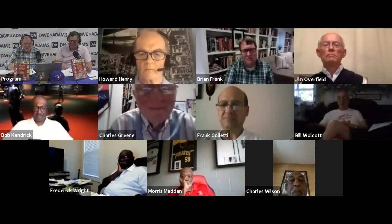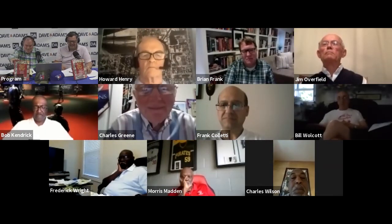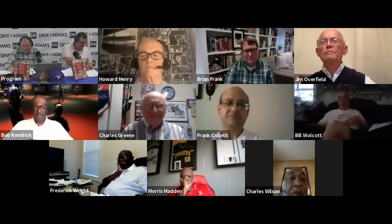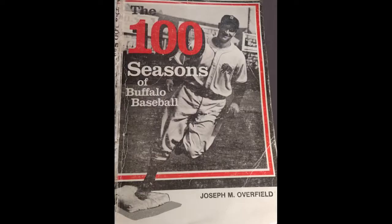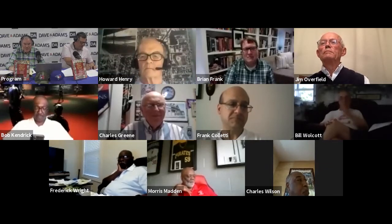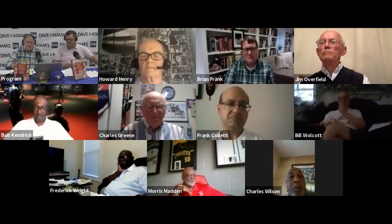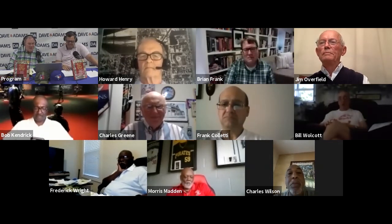Our next guest has got more good stories and he's going to talk about this book. He is the editor of this book, The Seasons of Buffalo Baseball, and his father was longtime Bison historian Joe Overfield, a good friend of mine. His 1985 book, The 100 Seasons of Buffalo Baseball, and this is in addition to it — it's an amazing book. He is a professor emeritus at the University of Vermont. Jim Overfield is with us. Jim, good evening. Thanks for hanging with us.